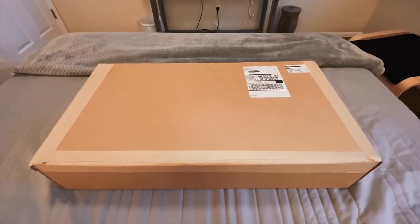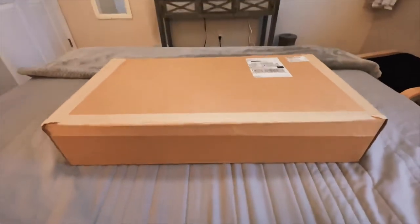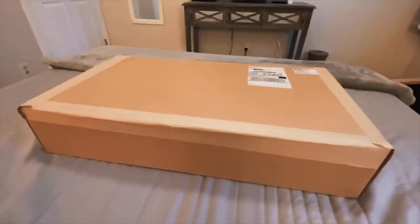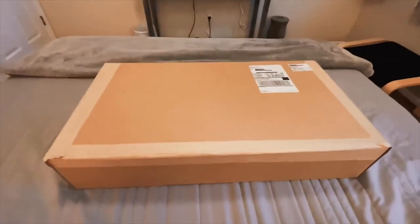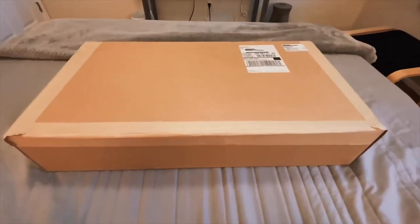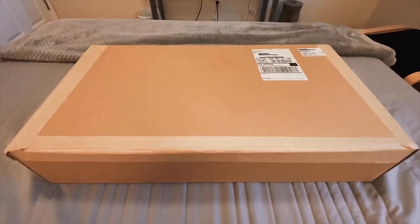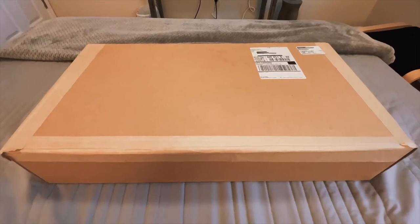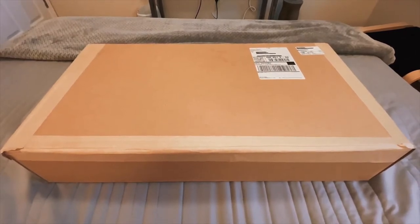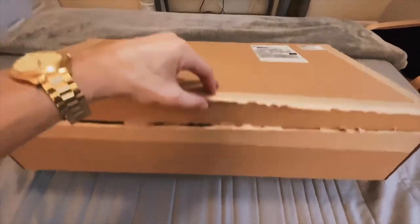Hey YouTube, it's Ben again. I just purchased a Michael Kors collection handbag — one of the runway handbags they use on their spring and fall runway shows. I just received it. I'm going to unbox it, show you guys what you get, what you're getting for your money, the reasons why I bought it, and what is so special about these bags.